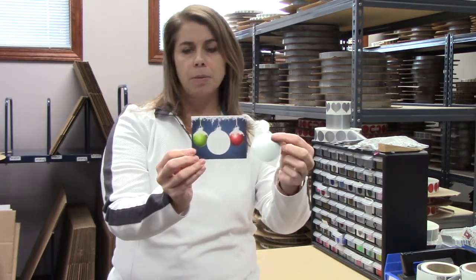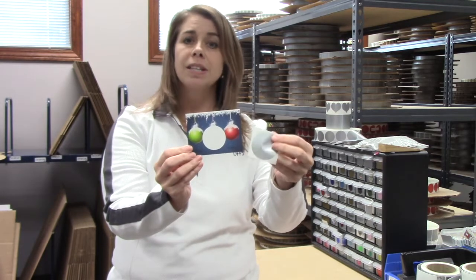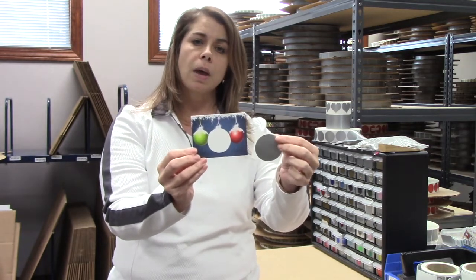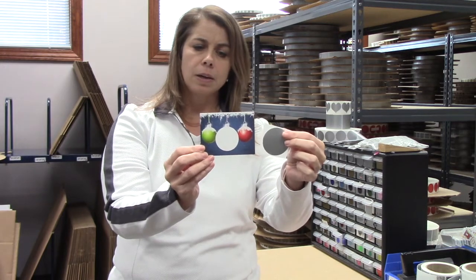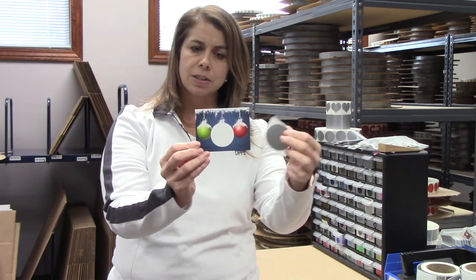These are extremely popular right now with teachers and they're also a perfect white elephant DIY. You simply write in the number of guests that you have.